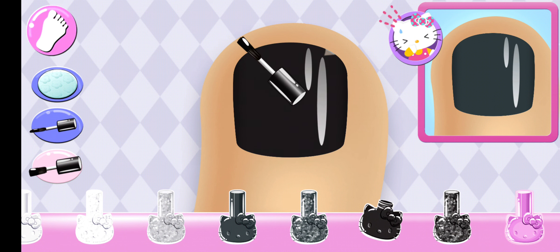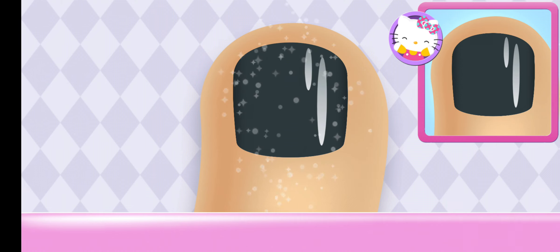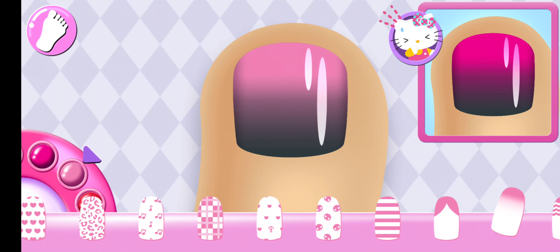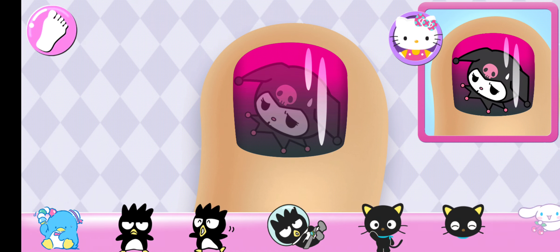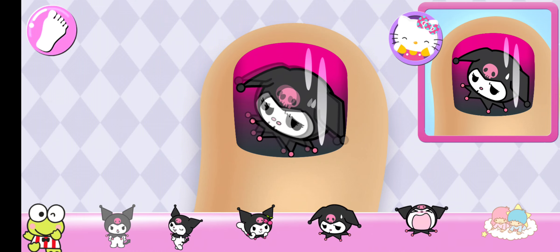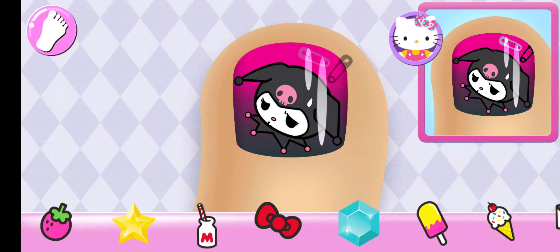Is there something else you can use that looks right? Stylish! Beautiful! Yes! Cute! All that's left are the stickers — make sure to place them carefully on the nail.